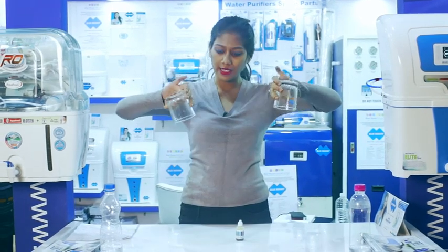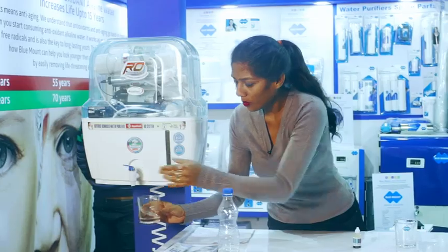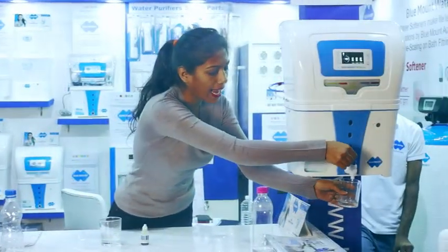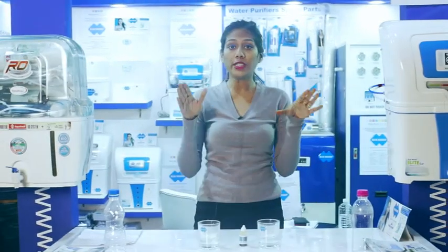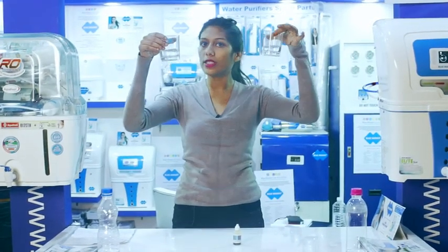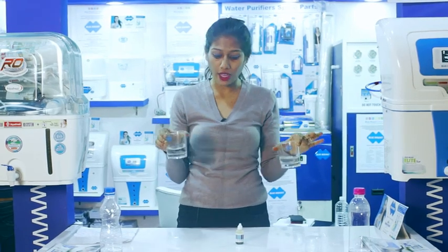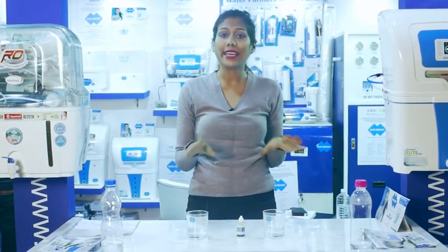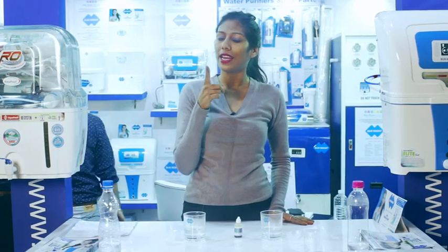Well, these two are empty glasses. Let me fill one with RO and one with Alkaline RO water purifier presented by Blue Mount. If you see both glasses, both look the same, both have the same smell, both are pure water, both are bacteria free, both are chemical free. But do you know if it is good for your health or not? Let me show you.